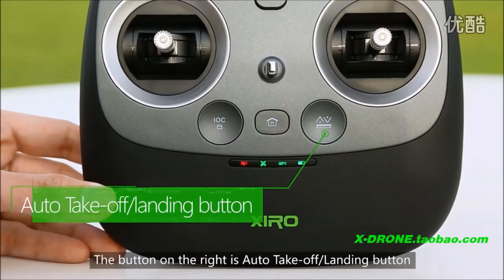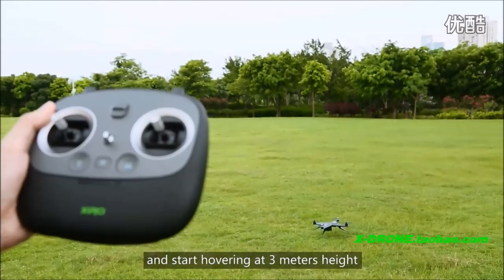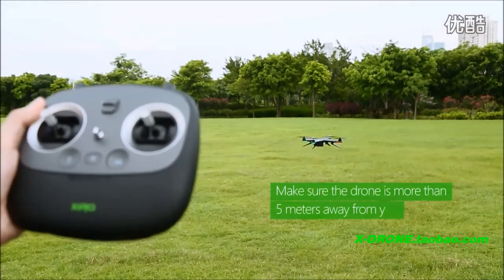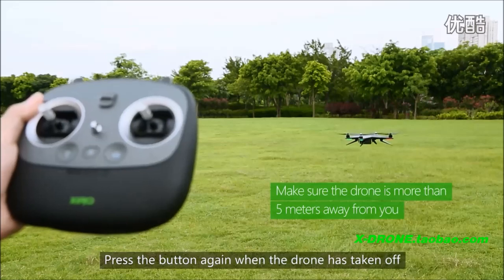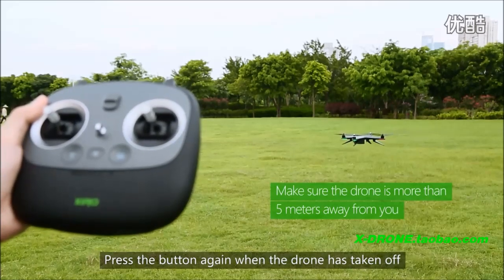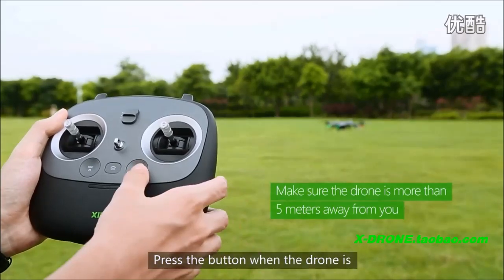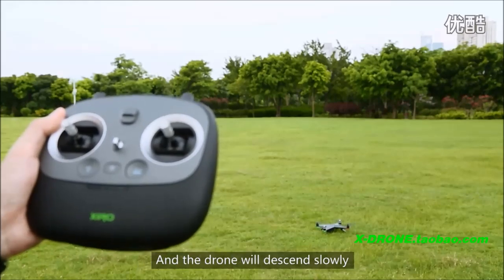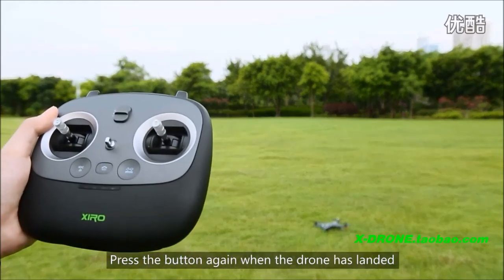The button on the right is the auto-takeoff landing button. Press the button and the drone will take off and start hovering at 3 meters height. Press the button again when the drone has taken off. You can also use the button to land — press it when the drone is hovering above your preferred location and it will descend slowly. Press the button again when the drone has landed.